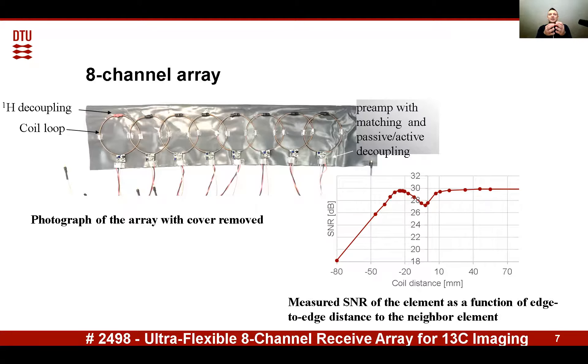As one can see from the measurements, the critical overlapping appears close to 2 centimeters, which is 35% of the coil diameter — which is what is typically expected from this type of loop coils.